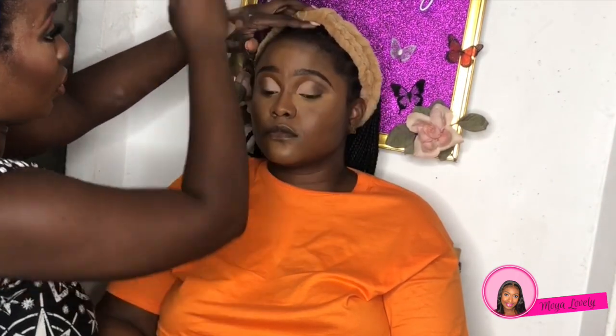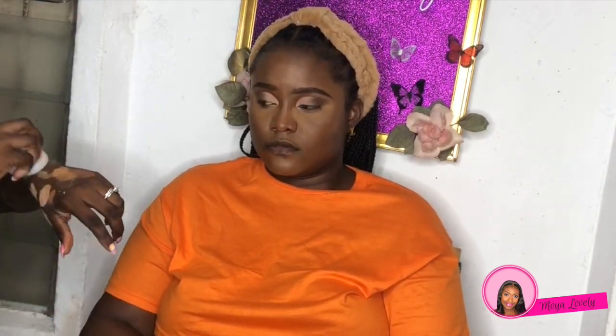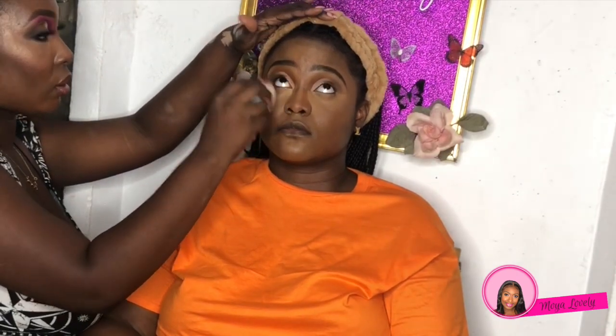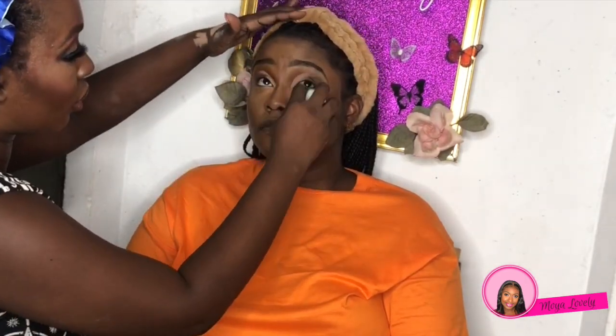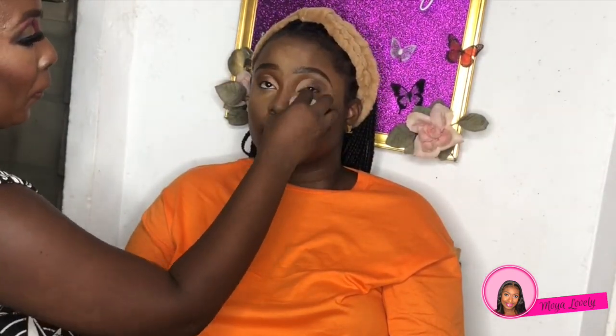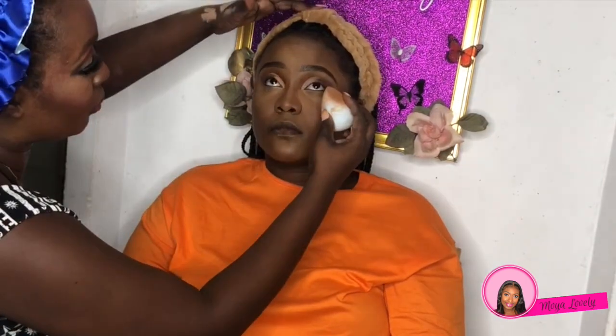Now I'm going to take the Sasha Buttercup Powder in banana yellow and put that on her eyes. You'll see me first tapping it into the concealer to make sure it's not creasing, then tapping a little onto my hand to apply a very light concentration of the powder, because I'm going to add a bit more later on the face.